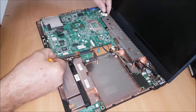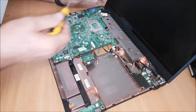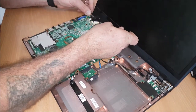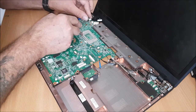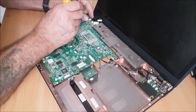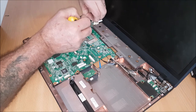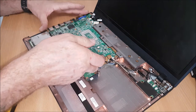We have got a major connector here for the screen, so he will come off. So we have a flat head screwdriver on that. Just gently prise them apart. There you go — that is your screen disconnected. That is your screen.